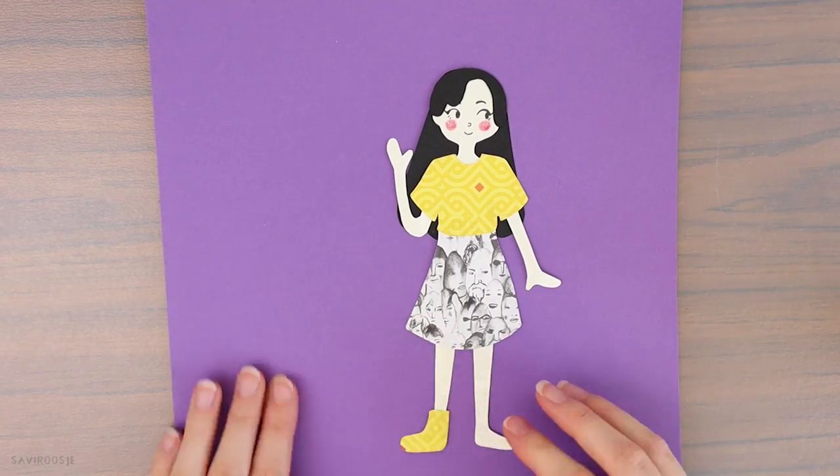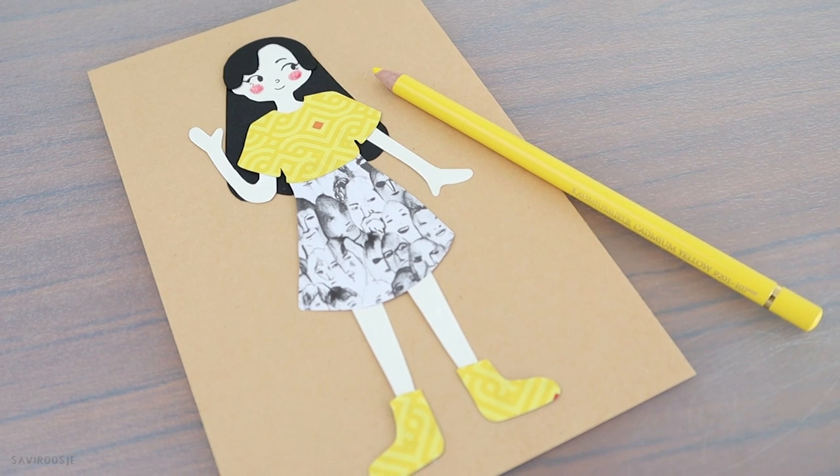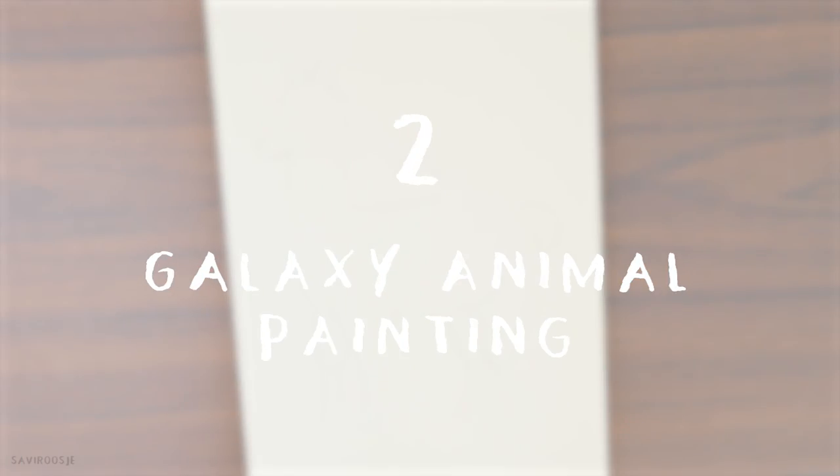And now you're finished — you made yourself a little cute paper doll! So let's move on to the next creative idea.